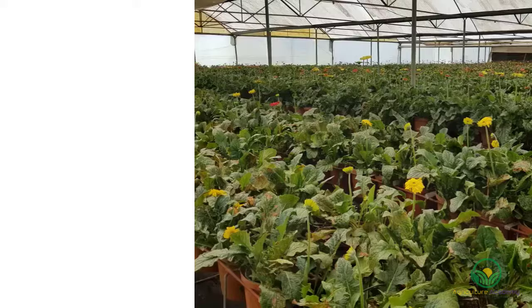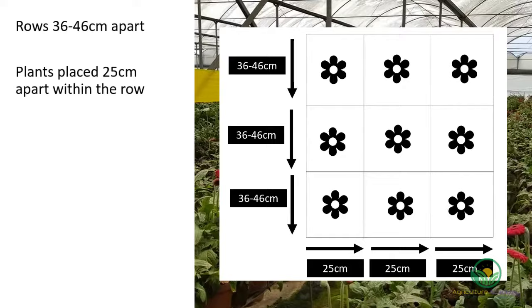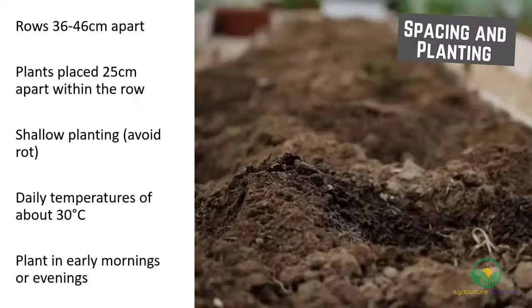When it comes to spacing, the rows should be 36 to 46 centimeters apart, and the plants can be placed 25 centimeters apart within the row. The gerbera should be shallow planted, because deep planting causes rot. The plants should be kept at daily temperatures of about 30 degrees Celsius, and the seedlings should be planted in the early mornings or evenings to avoid the stress caused by these hot temperatures.